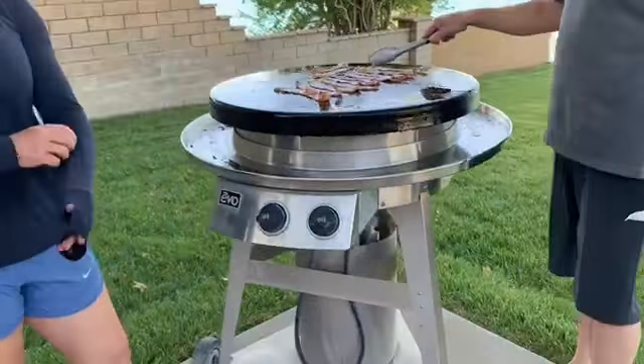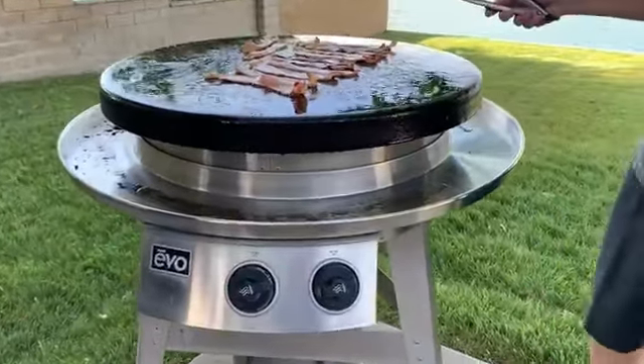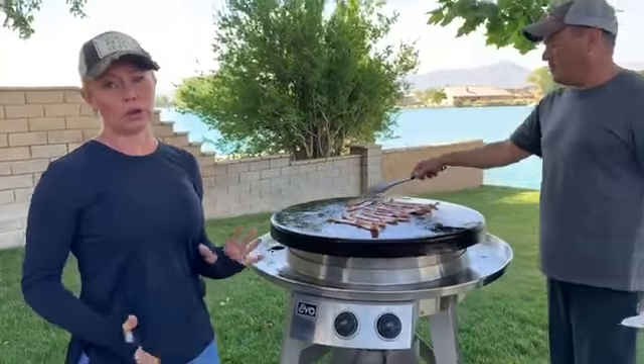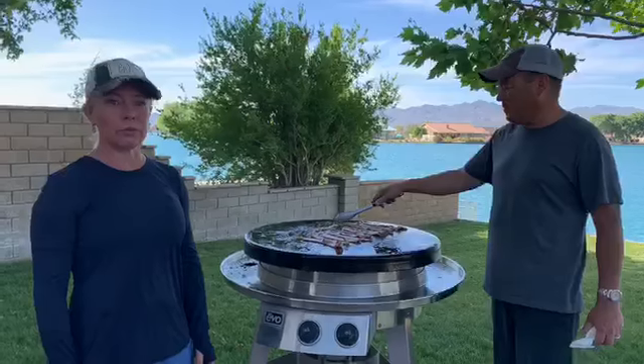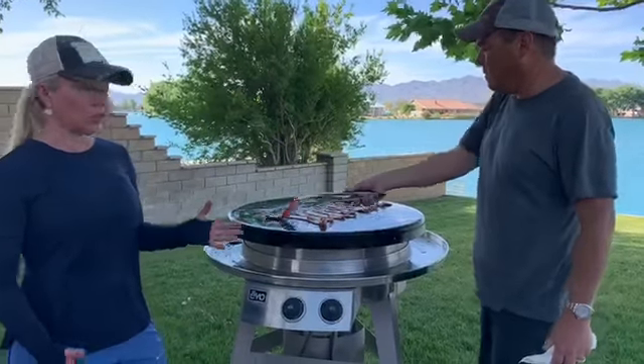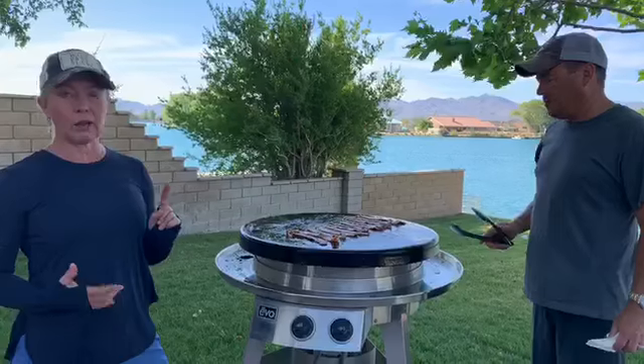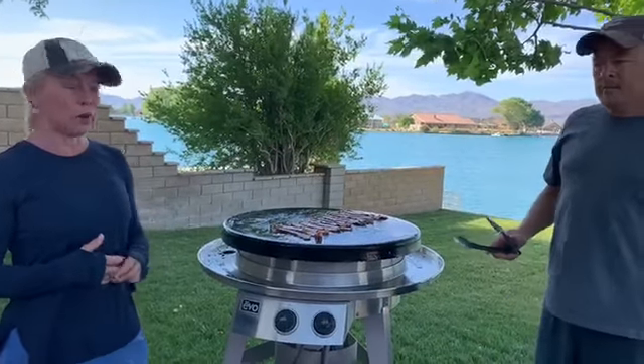The Evo Grill is one of the most versatile appliances we sell. It can be indoor or outdoor, but best is outdoor because of its versatility in terms of what you can make on it. It comes in a cart version and a built-in version as well.